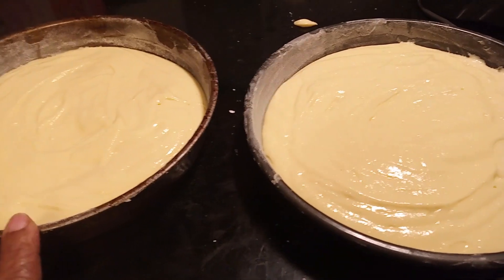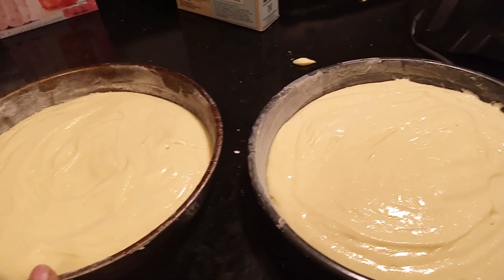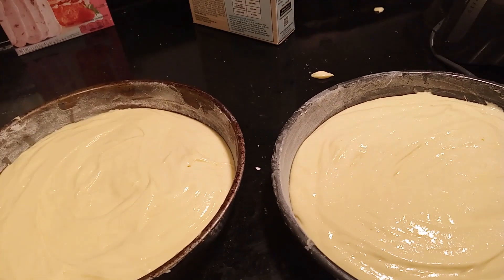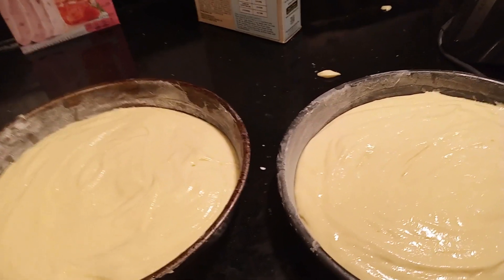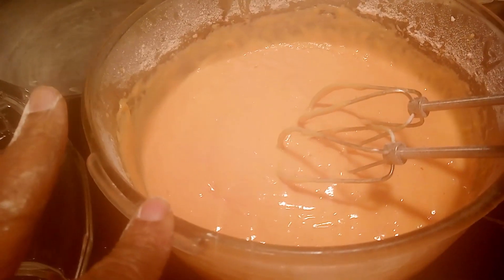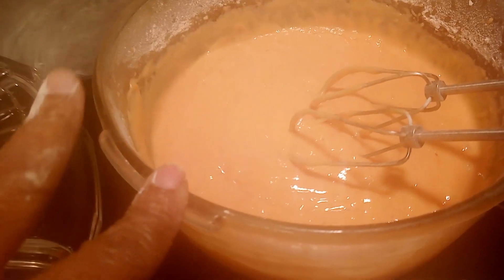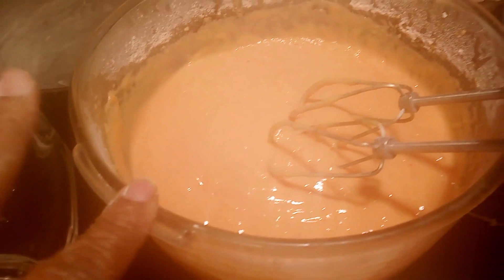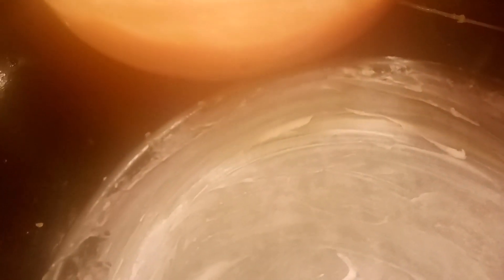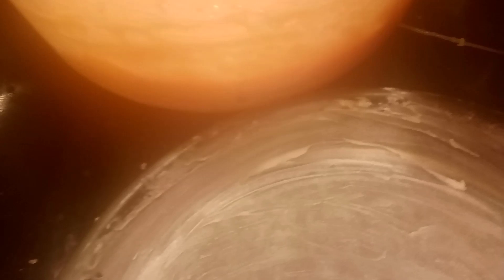I have the pans and I'm getting ready to put them in the oven and let them bake for about 25 minutes at 325 degrees. We have the pink layer with the Duncan Hines strawberry already blended up and we're going to put it in the empty pans and put it in the oven for 20 to 25 minutes at 325.